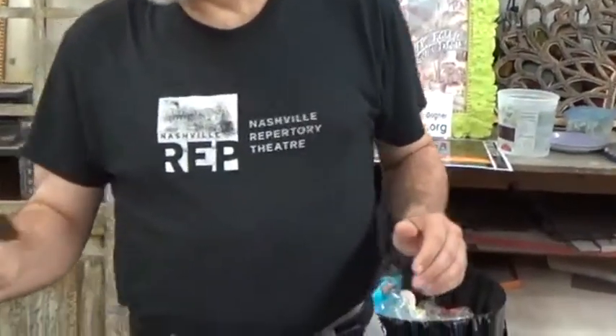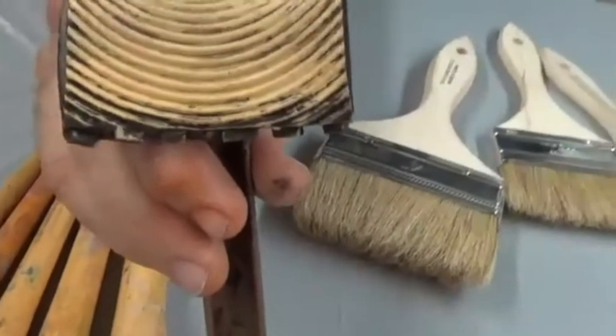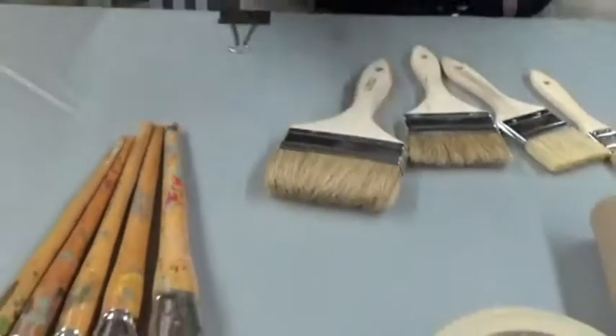Some fun tools — we might get to show you this one. This is called a grainer, and this will give a wood grain effect. I know it doesn't look like it will, but it actually does. We'll show you that in a little bit.